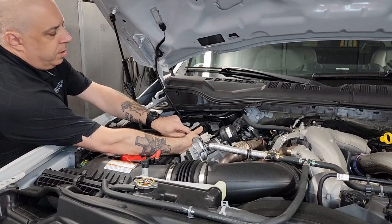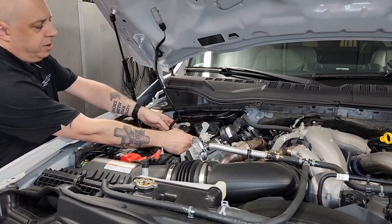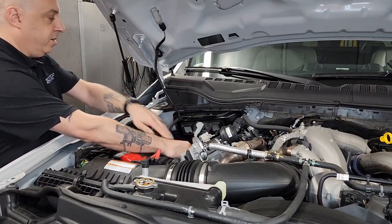Push the little tab, pull the lever, pull the connector off. And our third and last one — push the tab, slide the lever back, and pull the connector off.